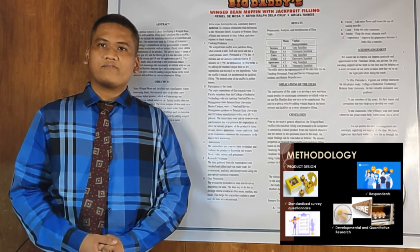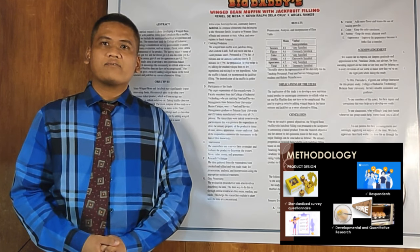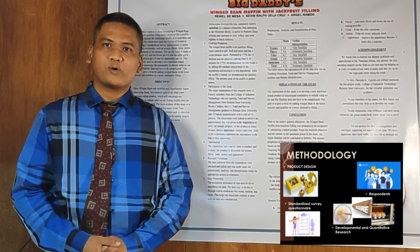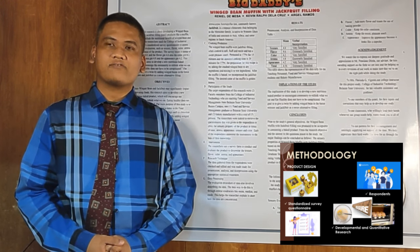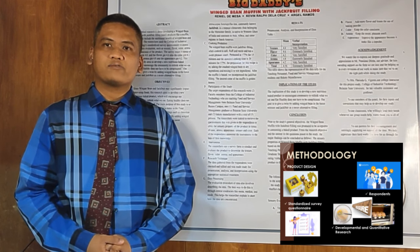And then we add jackfruit as a peeling. According to Simon in 2019, jackfruits are rich in nutrients including carbohydrates, protein, vitamins, minerals, and phytochemicals, so it could be a healthy alternative option for them.